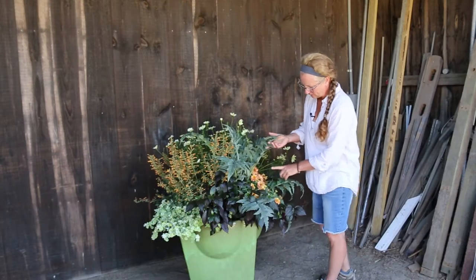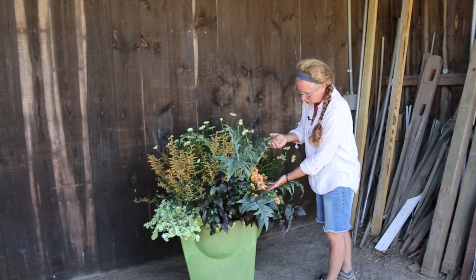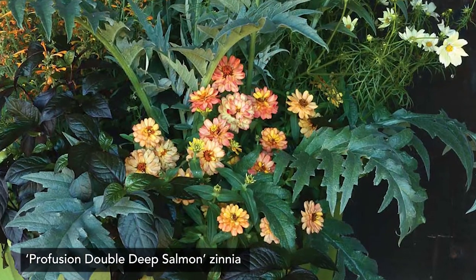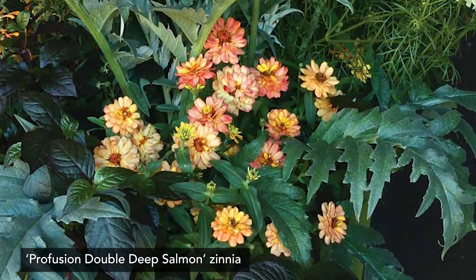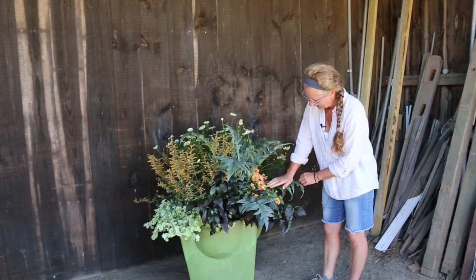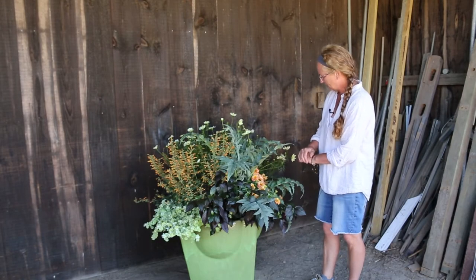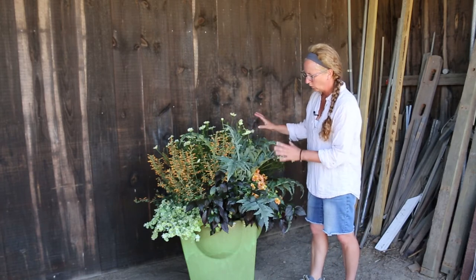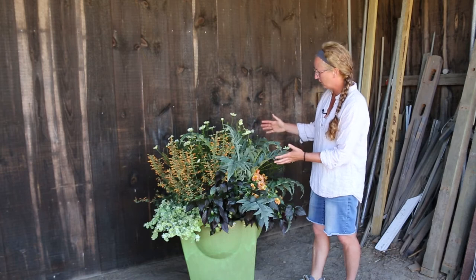We also have this little zinnia right here — a profusion zinnia. It's a double but open-faced flower where you can see all the little landing areas for pollinators to get the nectar, attach all that pollen, and cross-pollinate.